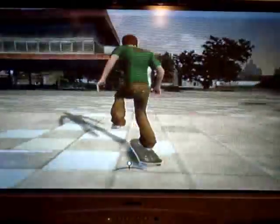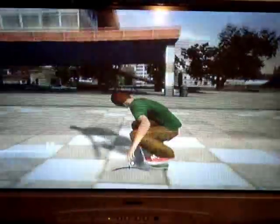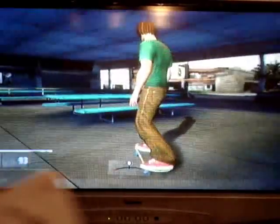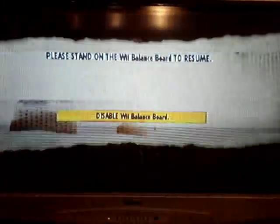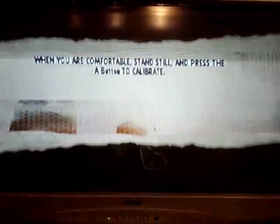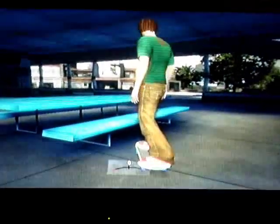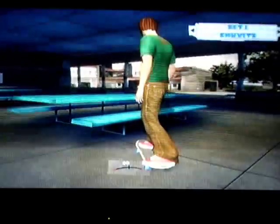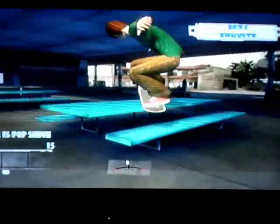There's one of those things where you just have to get better, but it's really cool. And you use the D-pad on the Wii Mote to change the tricks. If you look in the top right corner, you'll see I've just changed it so that when I press on a certain part of the Wii Board, it'll do a different trick to a kickflip.